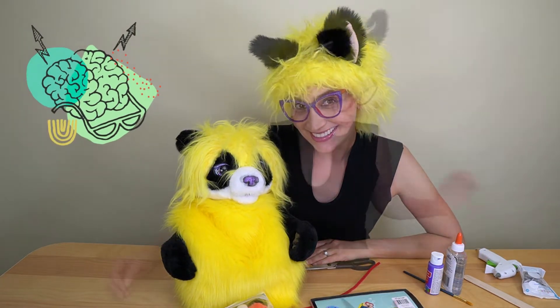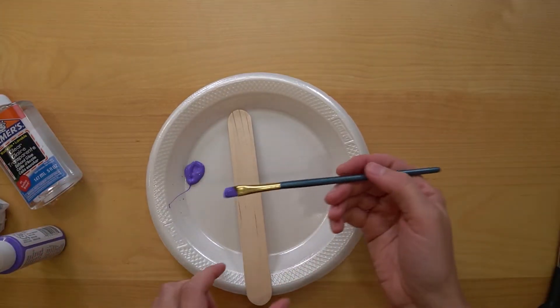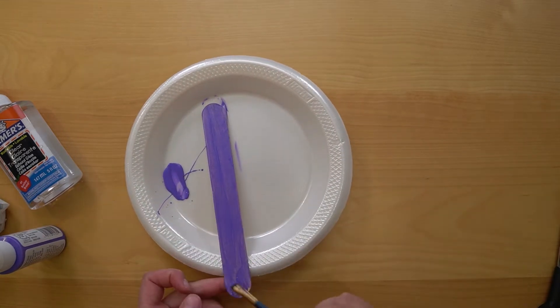Are you ready to start? Alright, let's scoop all our supplies and begin our project! We will begin with painting the popsicle stick — it will be our butterfly's body!